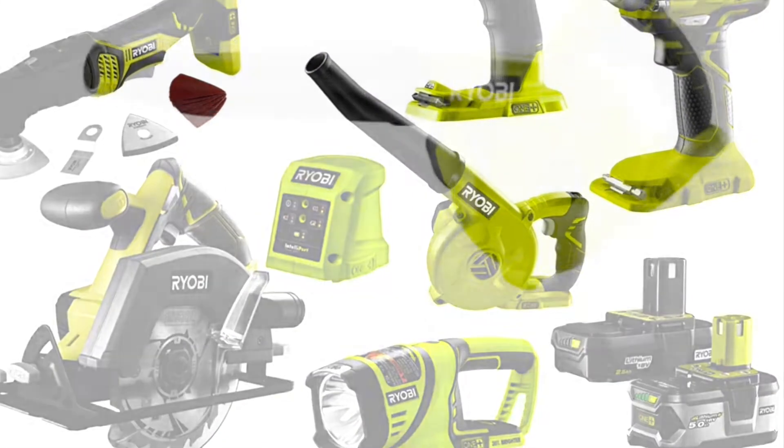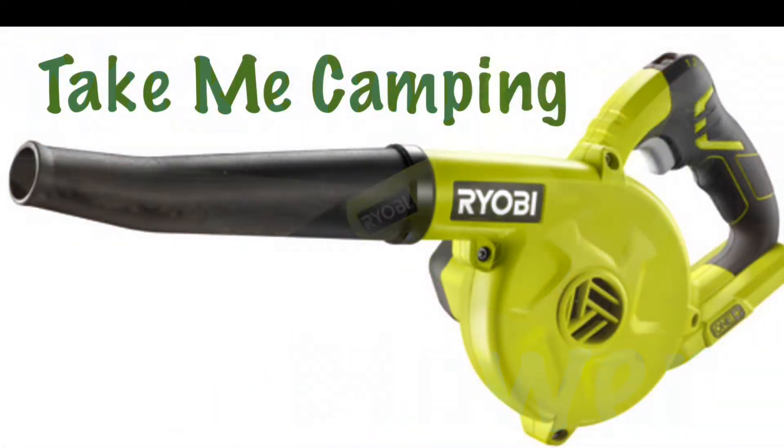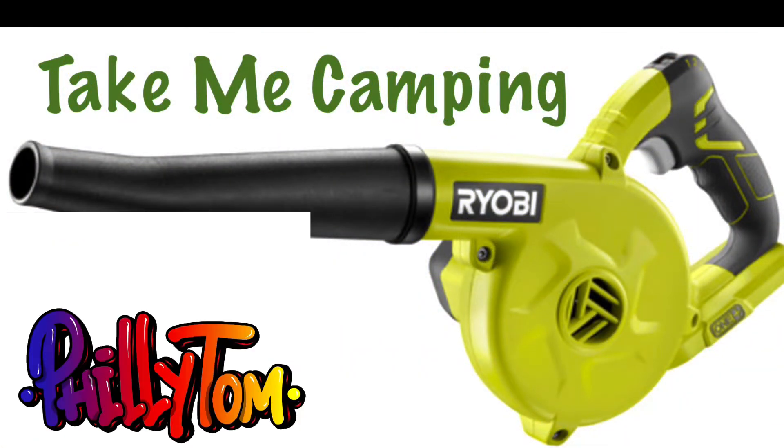If you have one of these workshop blowers and you're going camping, then this will be a great camping hack for you. Let's get at it.